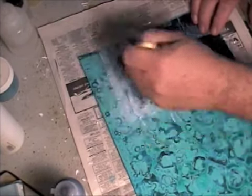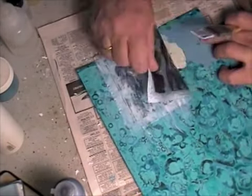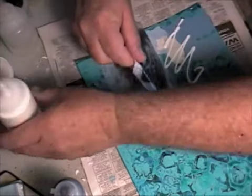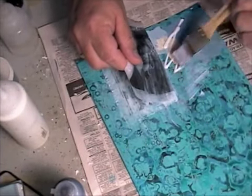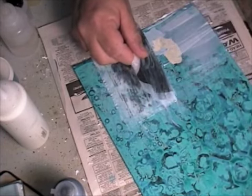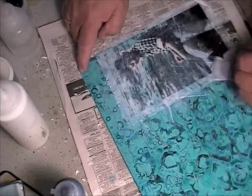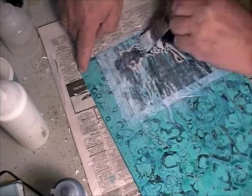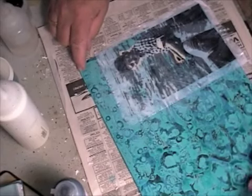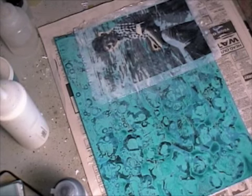And you can see how nicely that went into place. Now I'm going to take this half and raise it up — see how it wants to stick already? And I'm going to use some more of this medium. I like to use gloss medium because I find that the matte mediums tend to want to get milky. So I'm going to make sure I have a really nice layer on here and press this down into place. Now the whole secret of this is to let it dry. So I'm going to let this dry for a little bit and then I'll be back. Give me an hour and I'll be back.